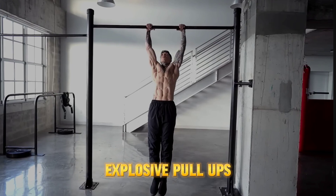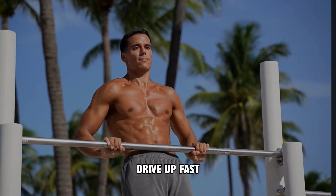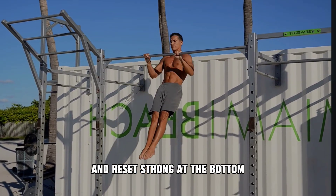Level 5: Explosive pull-ups. Drive up fast, then lower with control and reset strong at the bottom.